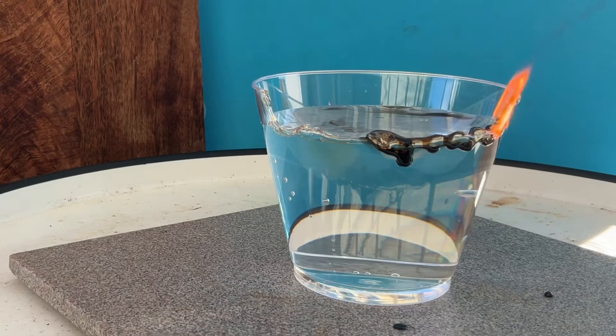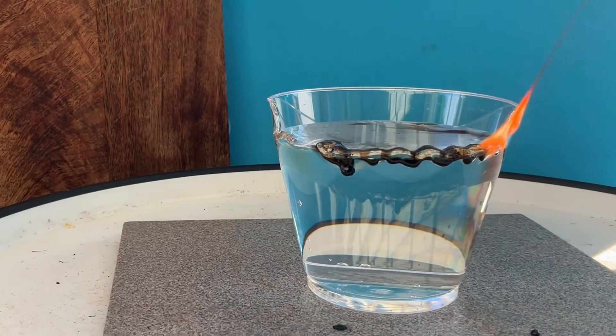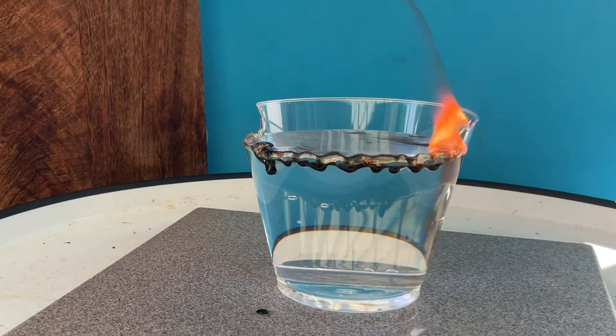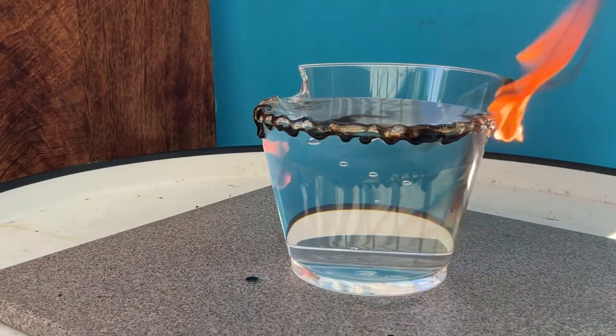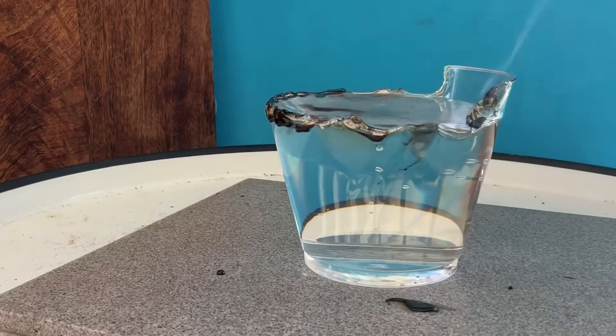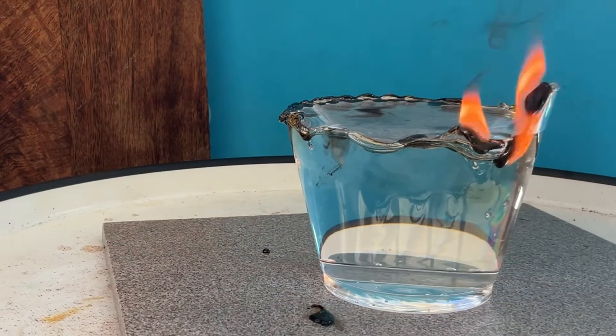This ignition temperature is between 120 to 200 degrees Celsius. Water has a high specific heat, so it takes a good amount of energy to raise water's temperature even just by one degree. Water can absorb a significant amount of heat energy before its temperature rises, which allows it to absorb most of the heat, preventing the plastic cup from reaching its ignition temperature.